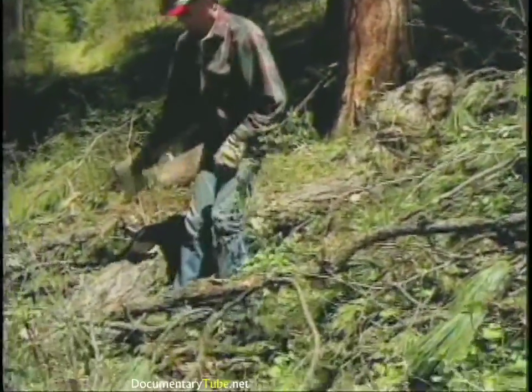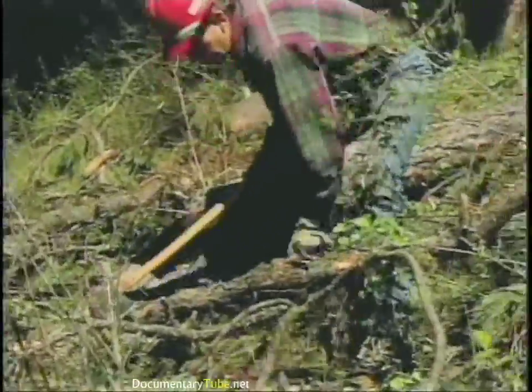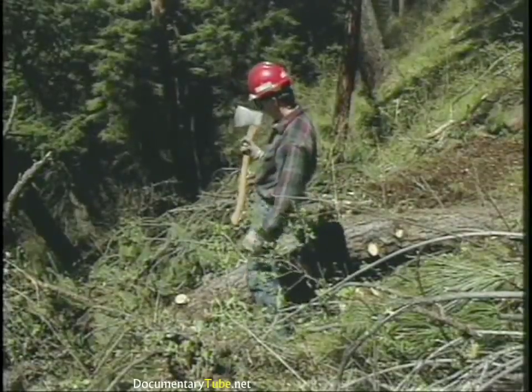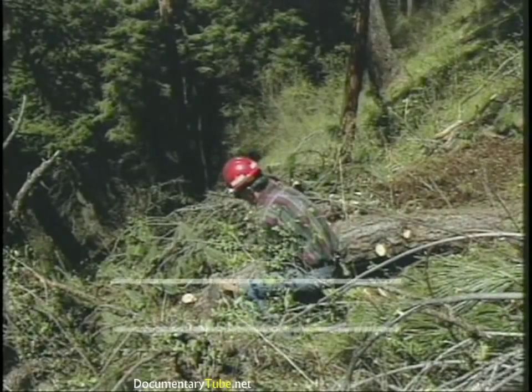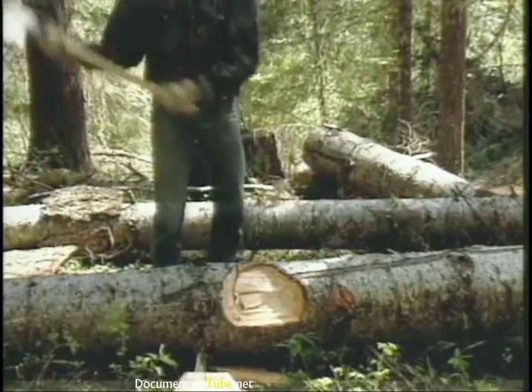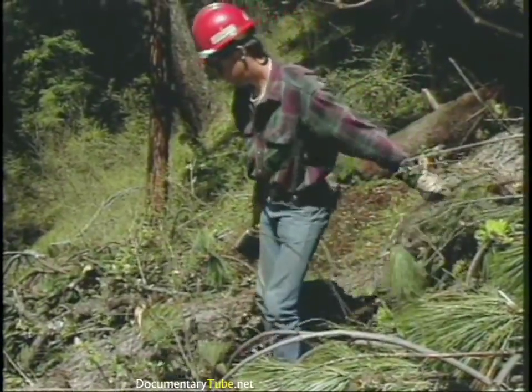An axe, if used properly, is a real safe tool. An axe, if you cut corners, can be a real dangerous tool. The injuries we've seen — to ankles or feet — come down to one simple thing: if when you're chopping on a log you never let your axe handle break a plane that's parallel with the ground, then you can't cut your feet. The only time we break that rule is when we're chopping with the log between our body and the axe head.